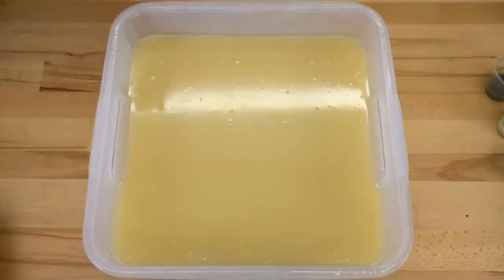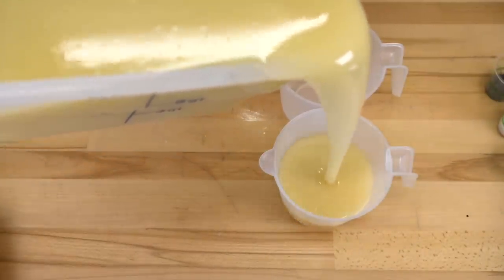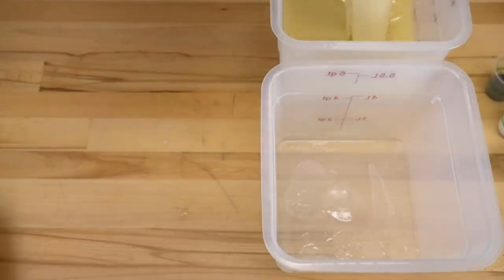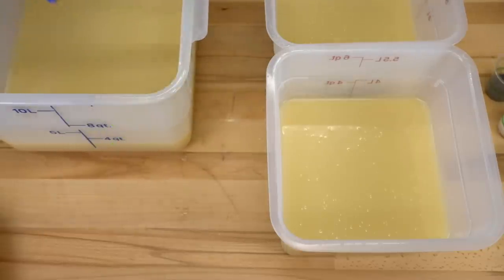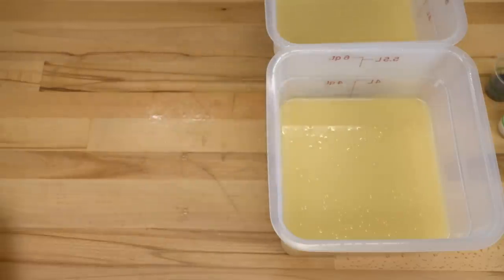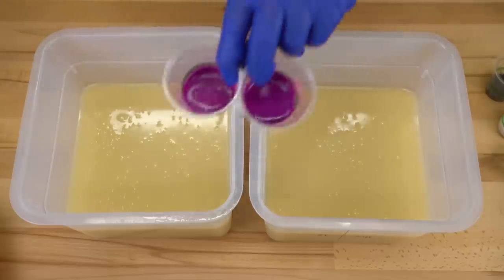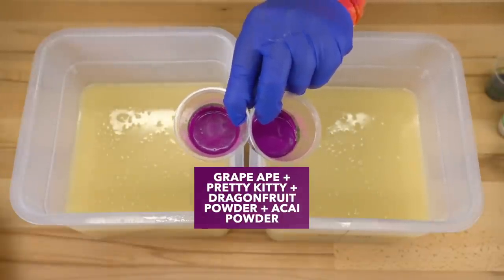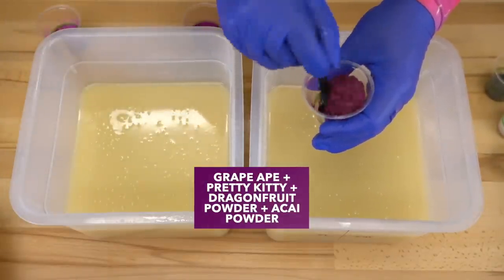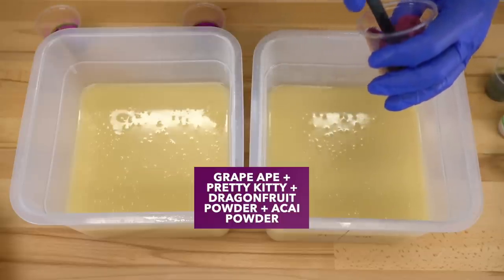Everything is all blended up, so let's go ahead and start getting all these accent colors. First, we have two little ones — both of these are going to be lime green. I'm going to set these off to the side, then pour some into each of these large containers. This large container is going to be our white layer to kind of represent our dragon fruit inside. The goal is to not forget the order. So this is the top layer and the bottom layer. We're going to color it with a mix of some grape ape and some hot pink — the hot pink is called pretty kitty. I'm also going to add in some powder: this is acai powder and dragon fruit powder.